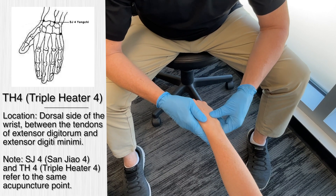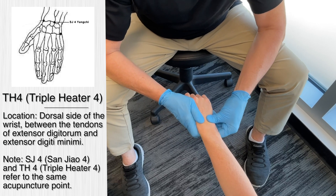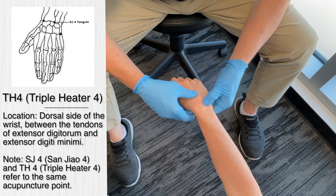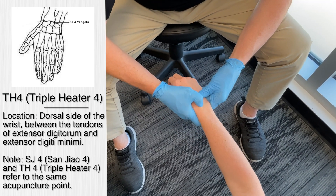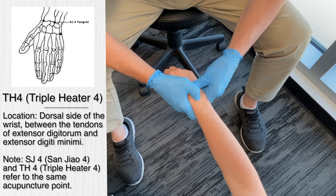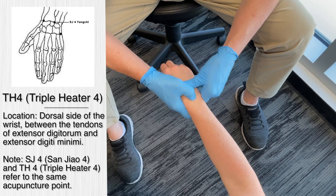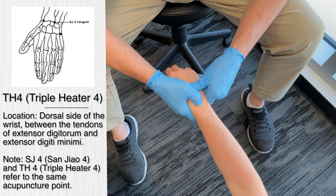The next acupuncture points are triple heater four and triple heater five. For triple heater four, we go on the dorsum side of the wrist, between the tendons of the extensor digitorum and extensor digitai minima. We move from the dorsal wrist crease up one chun — about the width of your thumb from the crease. We'll stimulate that area for approximately 30 seconds to a few minutes. In traditional Chinese medicine, they use this for wrist pain, and also for neck pain, neck stiffness, and even headaches.